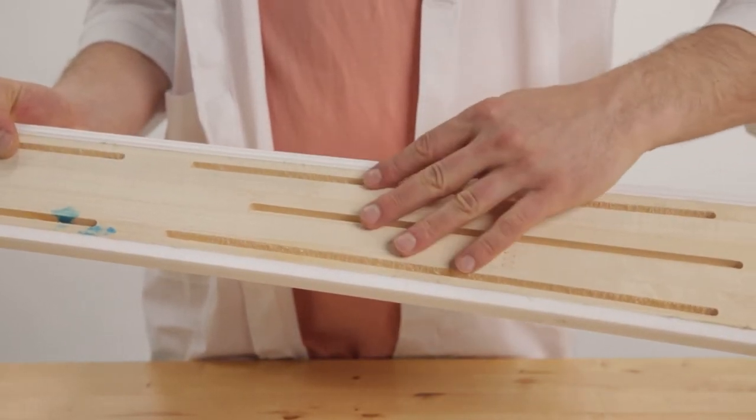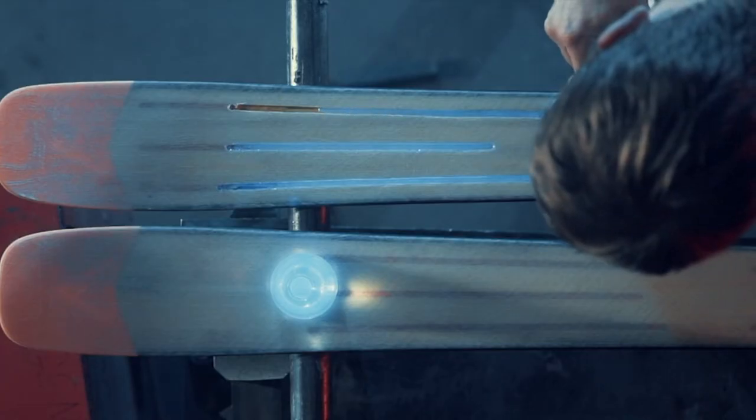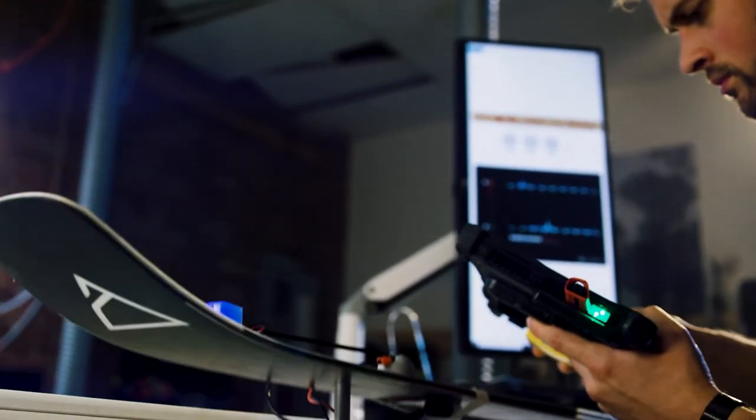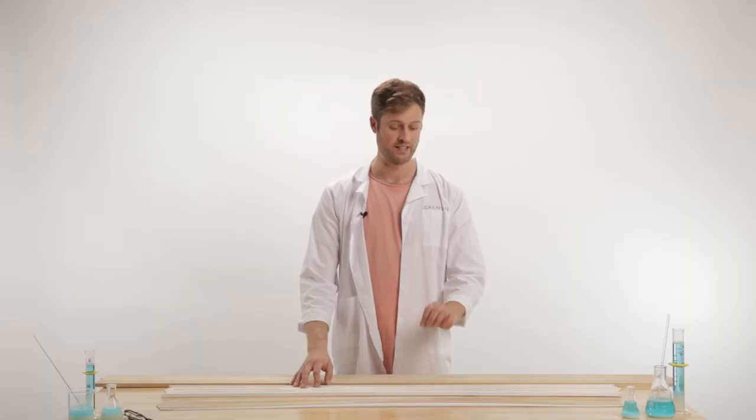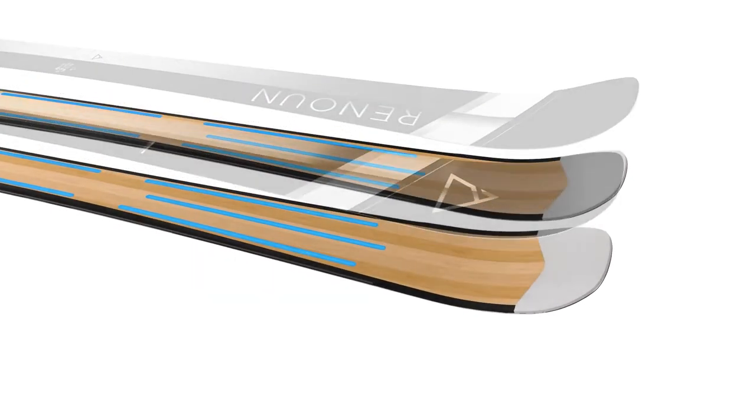What we do is have these channels here, and this is where we embed our Vibes Out technology, which basically absorbs vibrations. This is something you won't see in any other ski, just because it's patented. At the end of the day, a ski core is very, very important — it's what's going to give the most life, feel, and overall vibe to a ski more than any other single material.